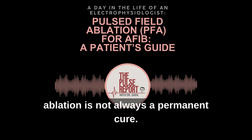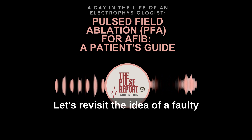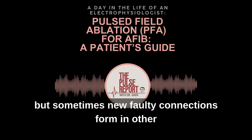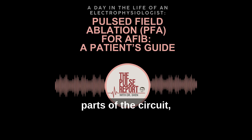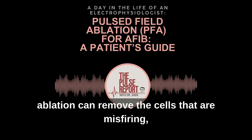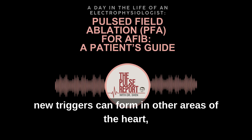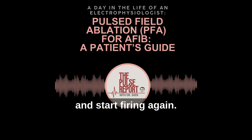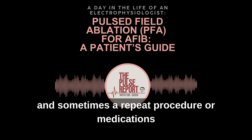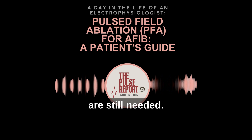That said, ablation is not always a permanent cure. Let's revisit the idea of a faulty circuit: we can shut down the wires that are sparking out of place, but sometimes new faulty connections form in other parts of the circuit, or the original short circuits reconnect and start misfiring again. Similarly, ablation can remove the cells that are misfiring, but over time new triggers can form in other areas of the heart, or the original problem spots can reconnect and start firing again. That means AFib can return in some patients, and sometimes a repeat procedure or medications are still needed.